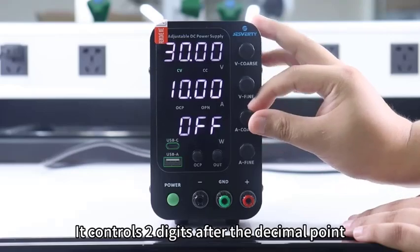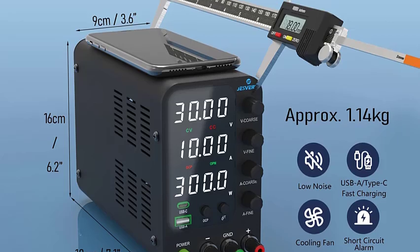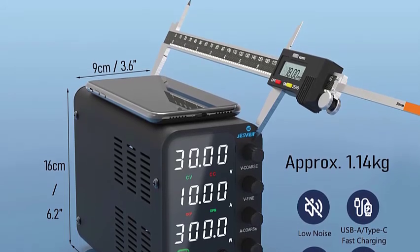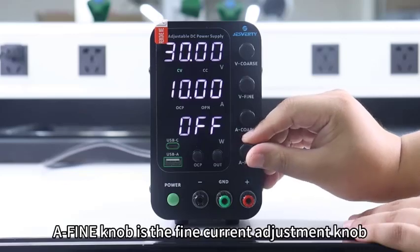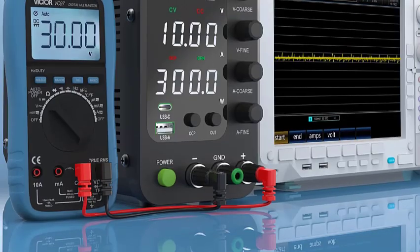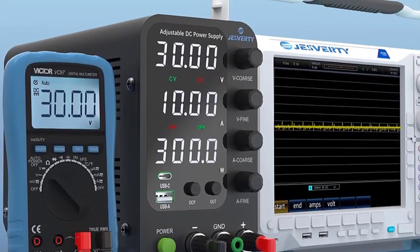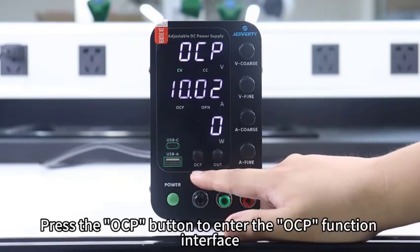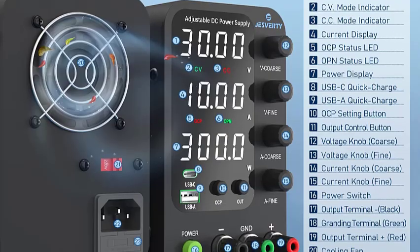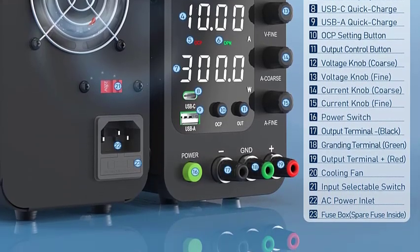Jesfordi's desktop power supply includes Type-A and Type-C dual charging ports, both supporting 20W fast charging, making it convenient to charge your smartphone and power other electronic modules. With a single press of the output button, you can easily switch the output on or off without removing the load or turning off the power. Supports AC 115V–230V with adjustable OCP over-current protection.